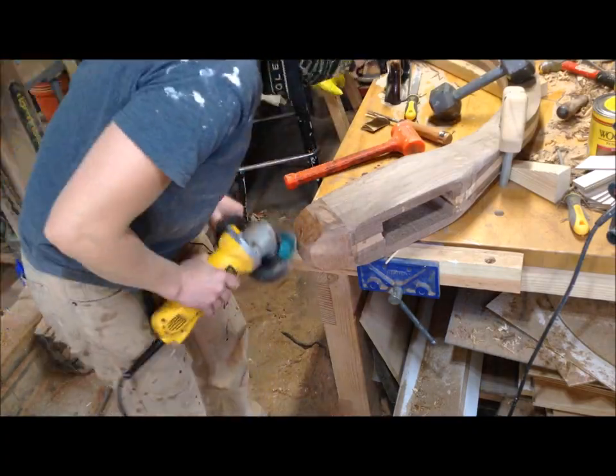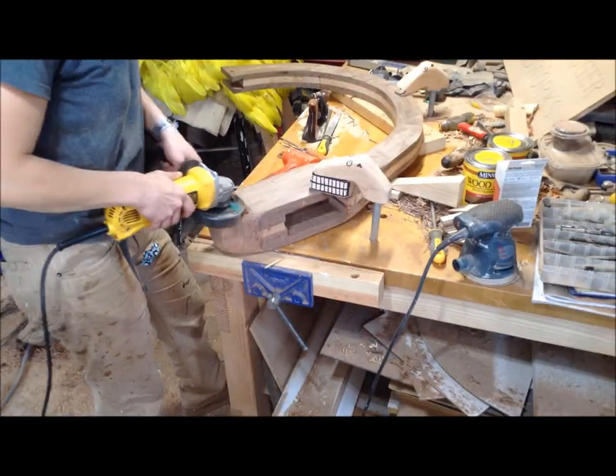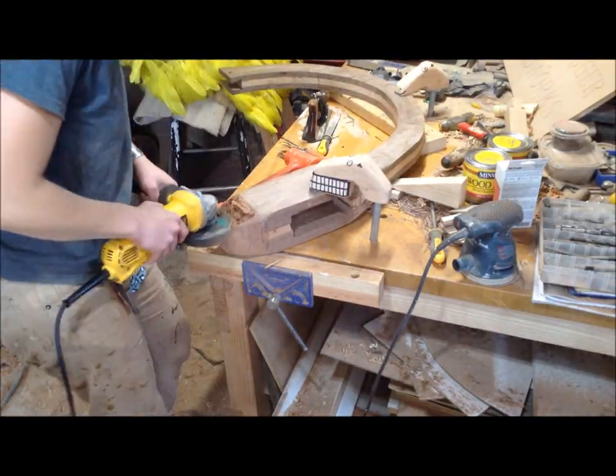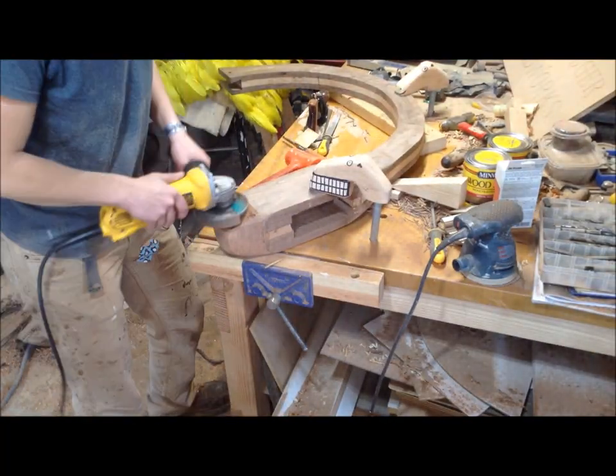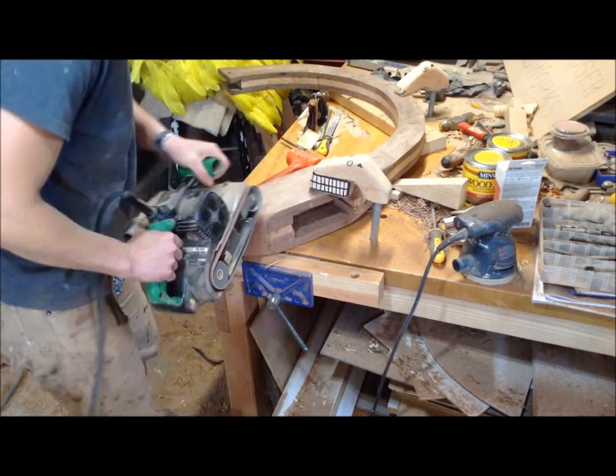On the base I was basically turning all those bulbous areas into flat areas, so I'm just removing the rounded part and flattening everything out, which I ended up liking a lot more than the bulbous look.